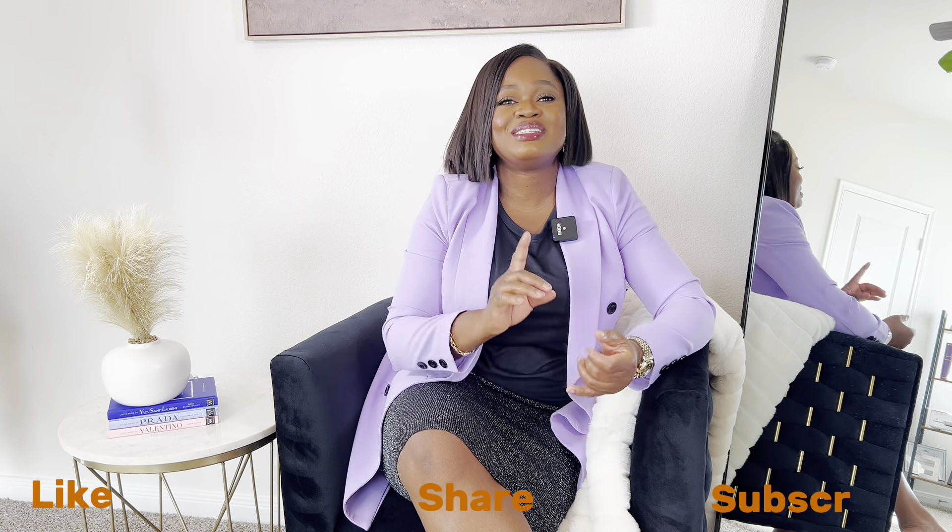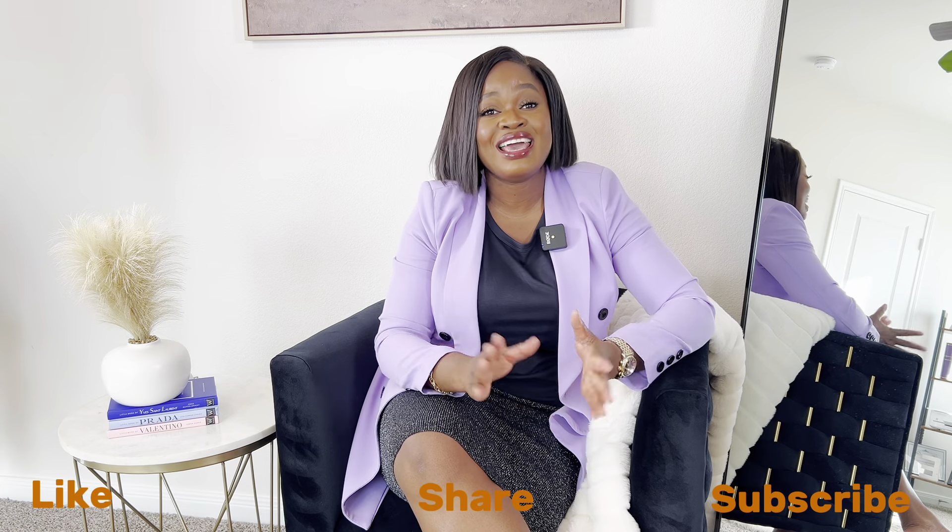All right guys, if you've not subscribed, remember to subscribe, like, share, comment and do all that good stuff. All of those items are available online and of course in store — check your local Walmart. Without further ado, let's head right on to the video.